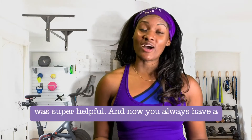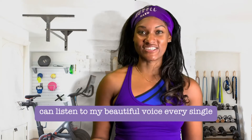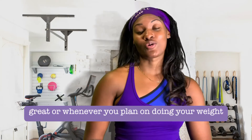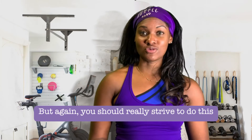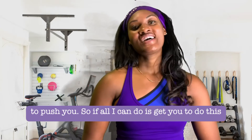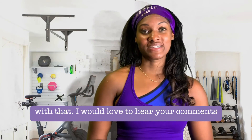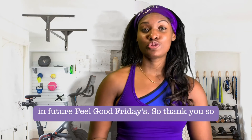I hope that was super helpful — now you always have a video to come back to for foam rolling. I recommend doing it at least every day; even Monday through Friday is great, and ideally whenever you do your weight training. Really strive to make this part of your everyday self-care practice and not just reserved for lifting days. I'd love to hear your comments — let me know if this was helpful and what else you're struggling with so I can address those in future Feel Good Fridays.